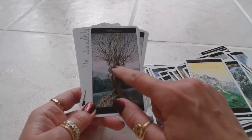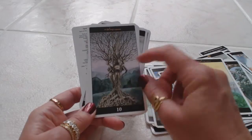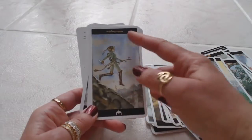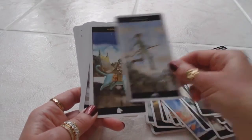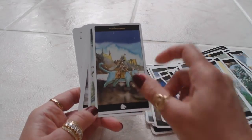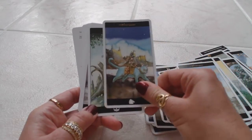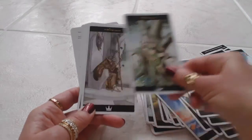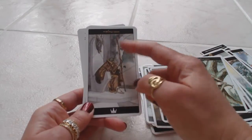Ten of Wands — interesting, their bodies are coming out of the tree trunk, looks like their hair is growing into the branches. Then we have the Page of Wands and the Knight of Wands — on a cat instead of a horse, interesting! And then we have the Queen of Wands and the King of Wands.